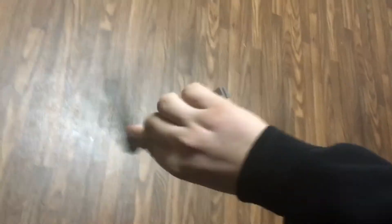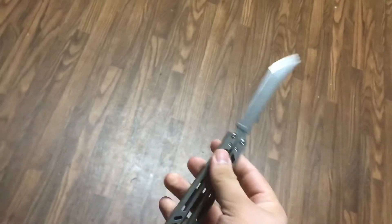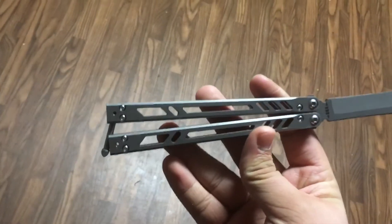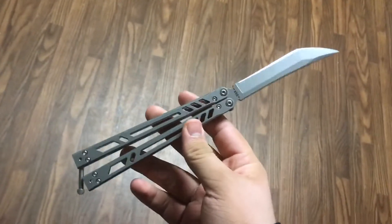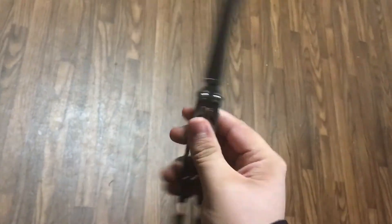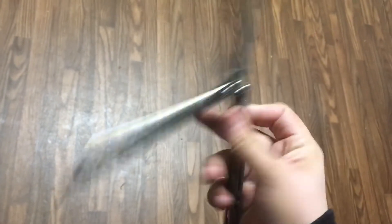Thank you guys for watching. Thank you, Stitches. I'm speechless. I'll be doing a first impressions and a review on this knife in a couple of days, but I'm going to do the full review in about a month because I need to get over the honeymoon phase. Honeymoon phase usually lasts about a week for me. But this knife is awesome. Thank you, Stitches. Peace, have a good one.